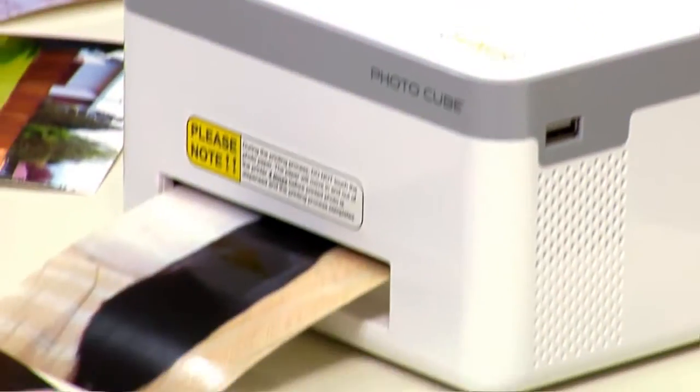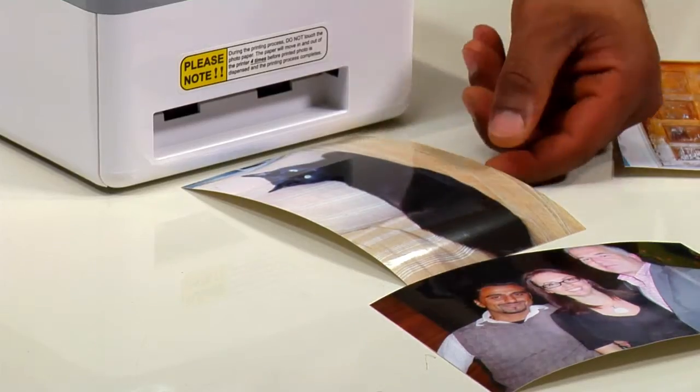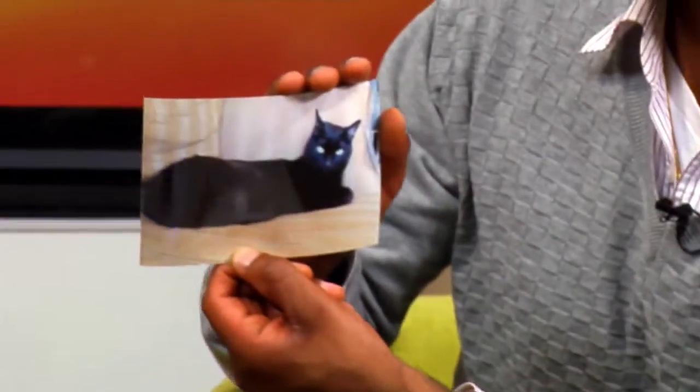It does this little in-and-out thing as it prints each layer of color. It's great for parties — you can take that perfect photo and share it with people right on the spot. Basically, this printer is geared more towards the casual user who wants the convenience to print directly off their phone. Not a bad pick. There's nothing like having an actual print you can give to someone, stick on your fridge, or keep at your desk.